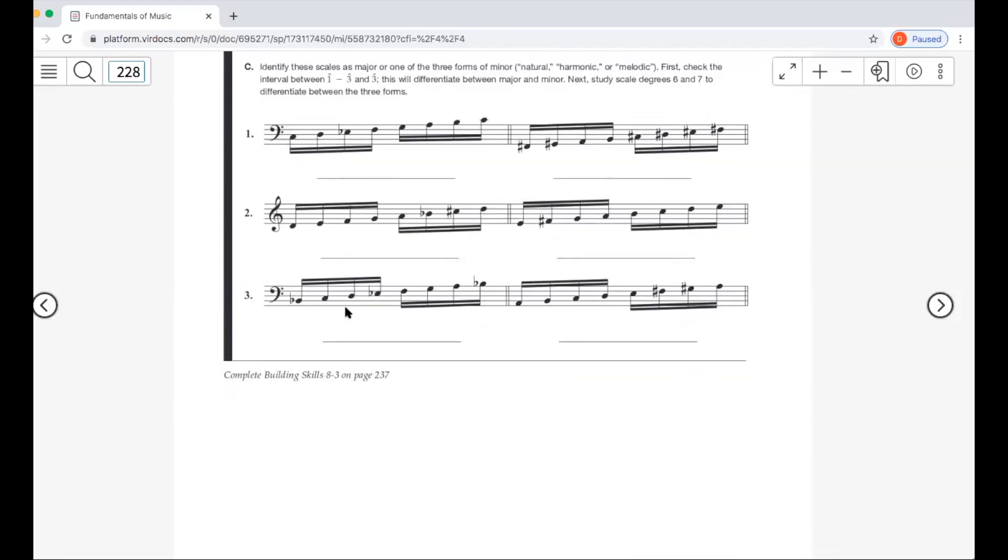Next: B flat to D is whole step, whole step — a major third — so this is B flat major. Finally, A to C is a minor third — whole step and half step — so this is A minor. The leading tone is a half step away from the root, so it's harmonic or melodic. From F sharp to G sharp is a whole step — not an augmented second — so this is A melodic minor.